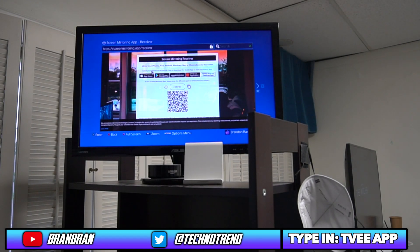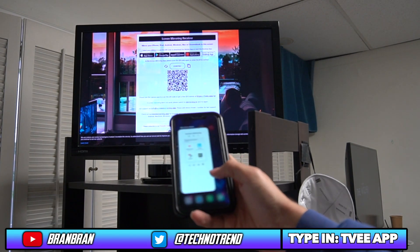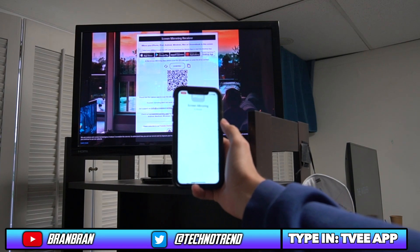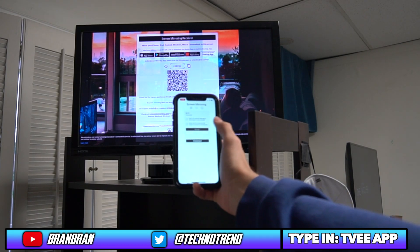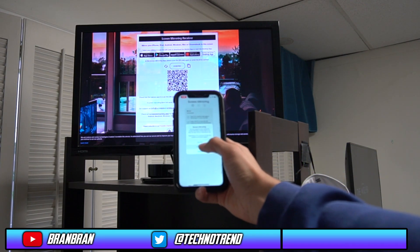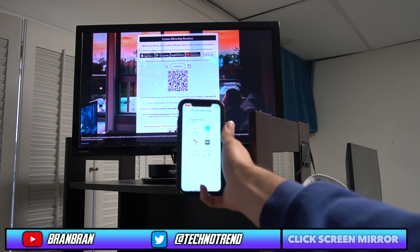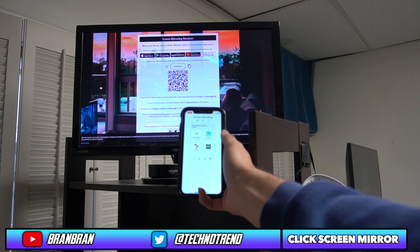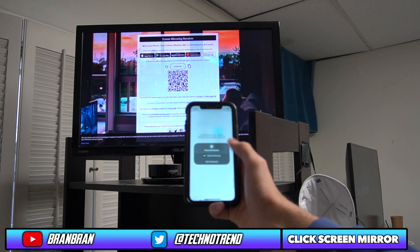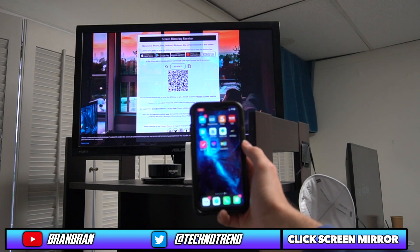It'll give you a QR code which you can scan onto your iPhone. Go ahead and open the Screen Mirroring app and scan the QR code. You will have to watch a 30-second ad. Once the ad is finished, click the X on the top. It'll give you four options — go ahead and click the screen mirror option, then click start. You can choose home screen and it should appear on your PS4.